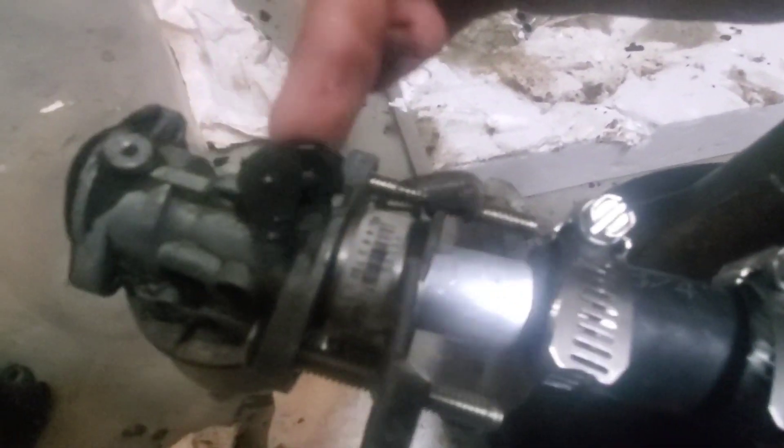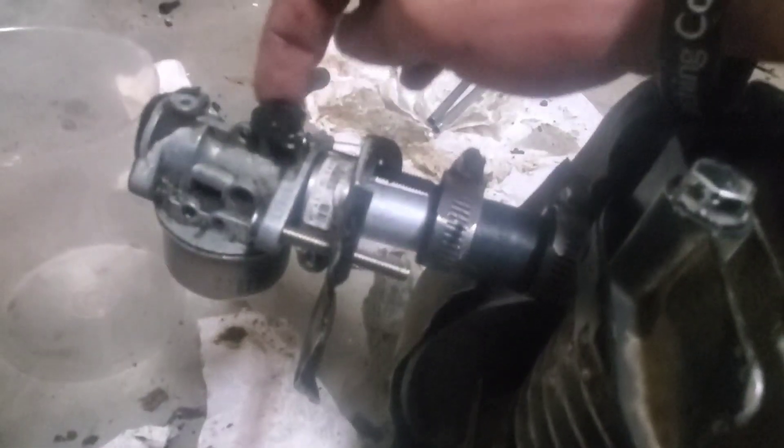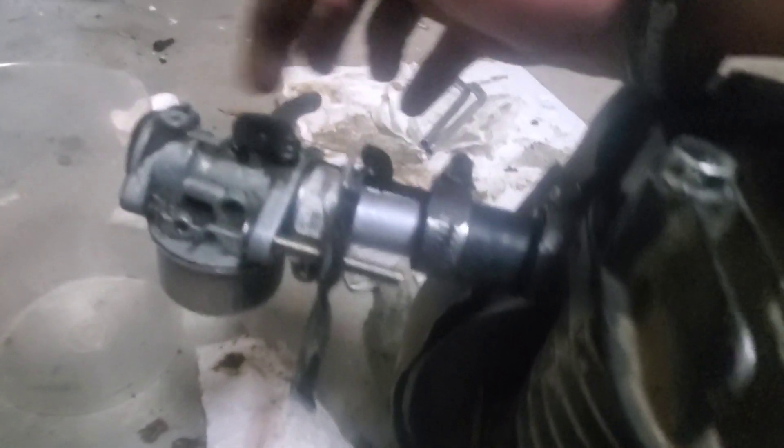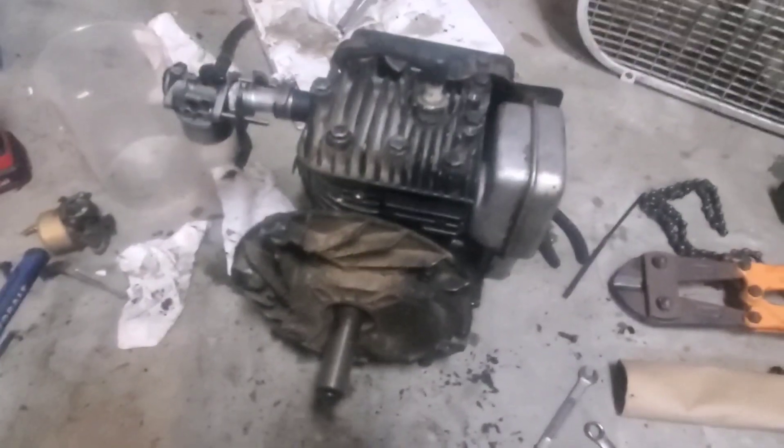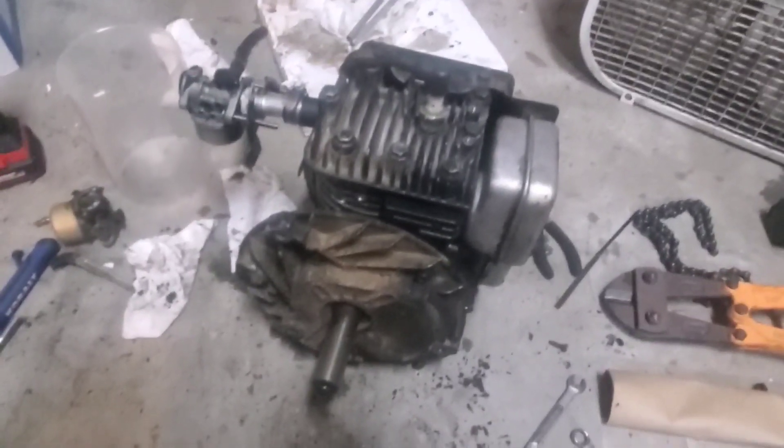I've got the old governor spring acting as the throttle return spring, so that'll keep the throttle from staying open. Eventually when I figure out how this is going to be mounted to the plane, I'll worry about how the servo is going to actuate this — a servo is going to be pushing this back and forth. But yeah, that's the Briggs so far. When I've done a bit more, I'll see you next time.